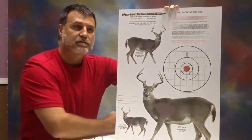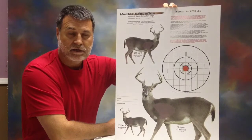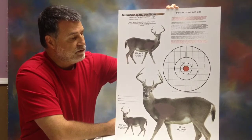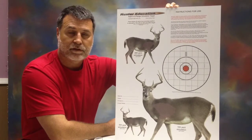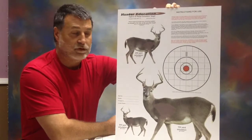I sell these targets — there are 10 in a package and they're $20 plus shipping. These were featured in the NRA publication American Rifleman a few years back, where they got some good kudos from them.